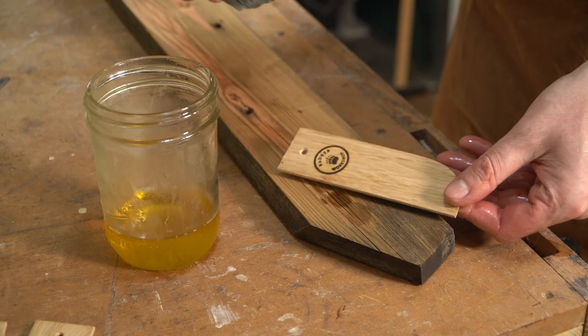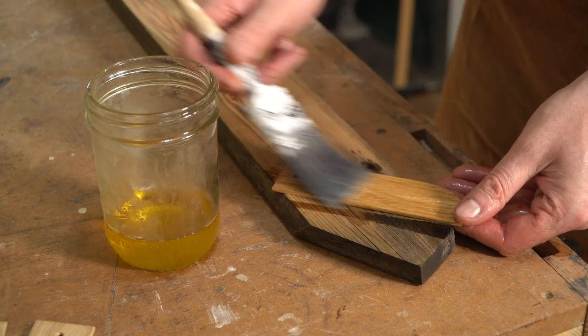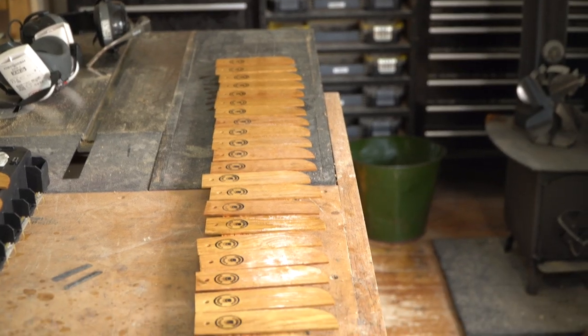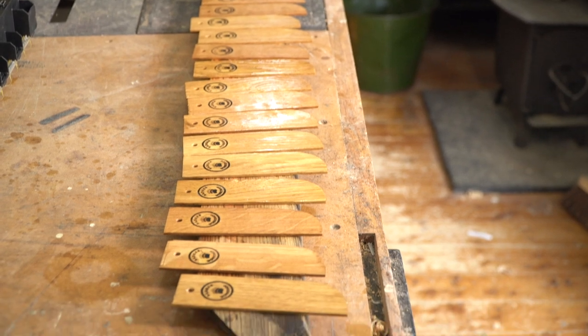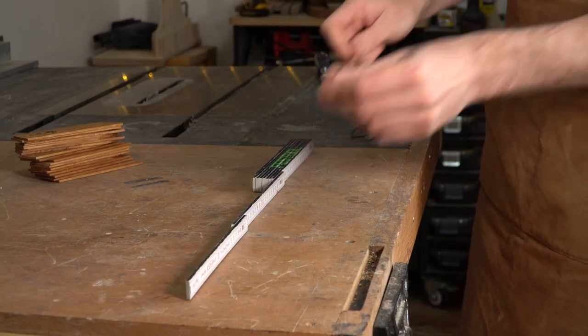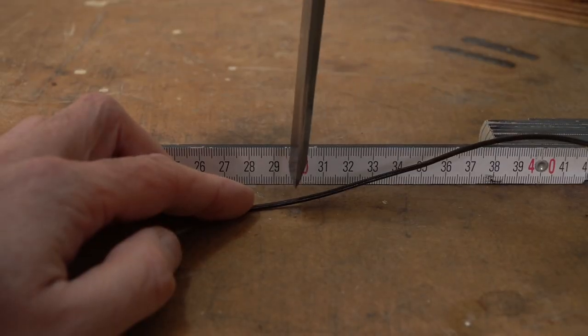I'm going to get them all finished with some tung oil, and then when they're dry I can get the leather lanyard put on. The oil's dried on these now, so I want to add a leather lanyard so you can find it in the book.